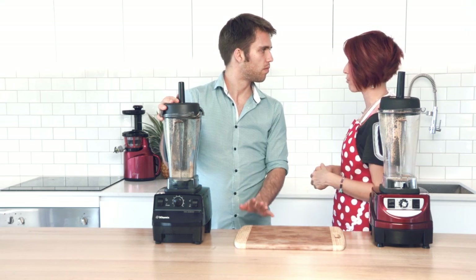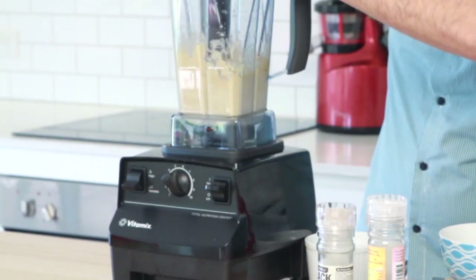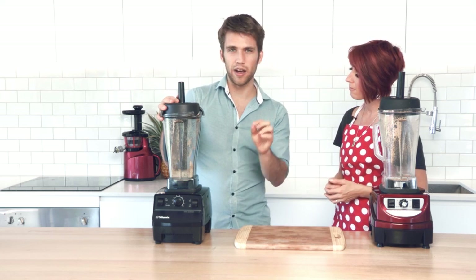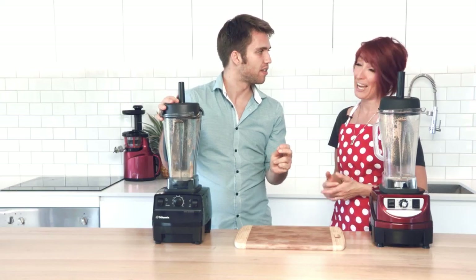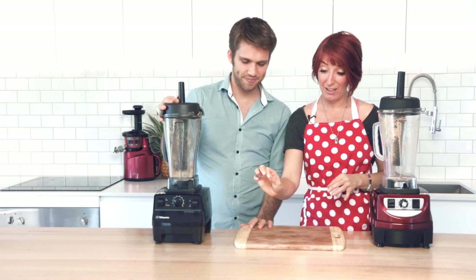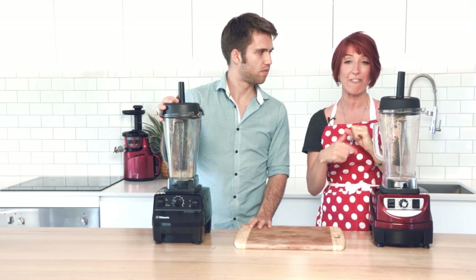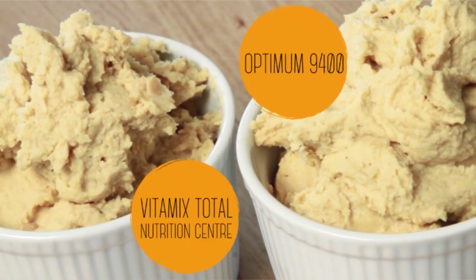Let's recap on all of our results today. The first thing that we made was the hummus. We found the same recipe and they both tasted fantastic — exactly the same. However, the Optimum 9400 was slightly smoother and we were quite surprised. We thought it would be identical because the beans are quite thick and sludgy. There are six long blades which make fast work of thick mixtures like that in the 9400.